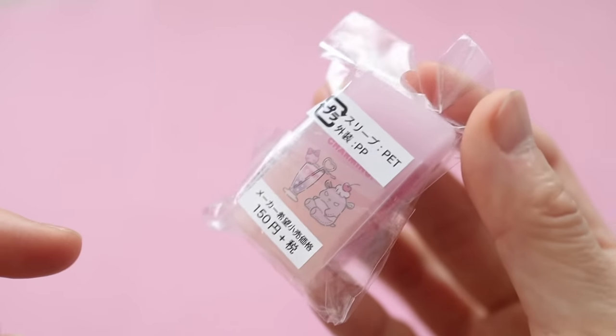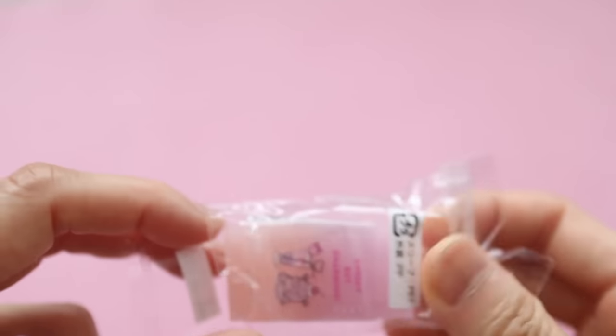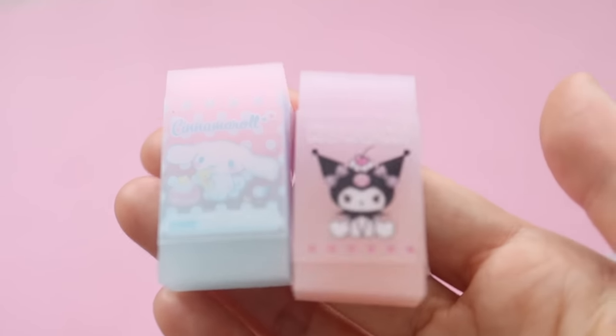You can see the price in Japanese yen — it's 150 yen — and I think I paid around 2 US dollars for it. So it's about 50 cents more in the US than it is in Japan, which I feel like that's to be expected generally.